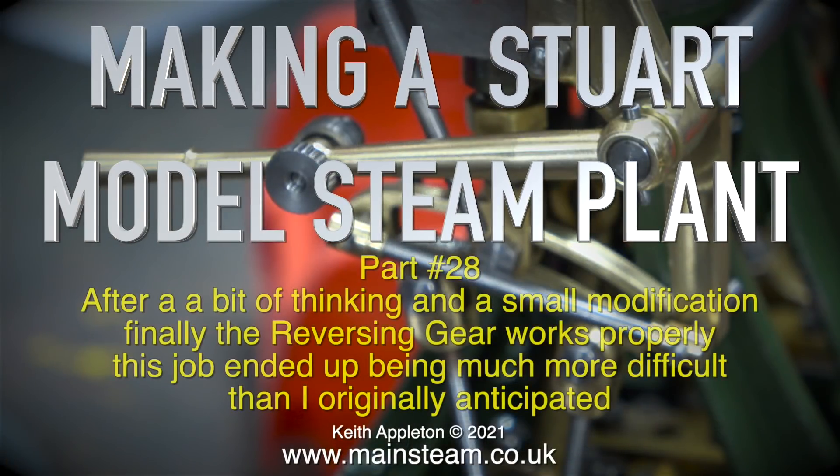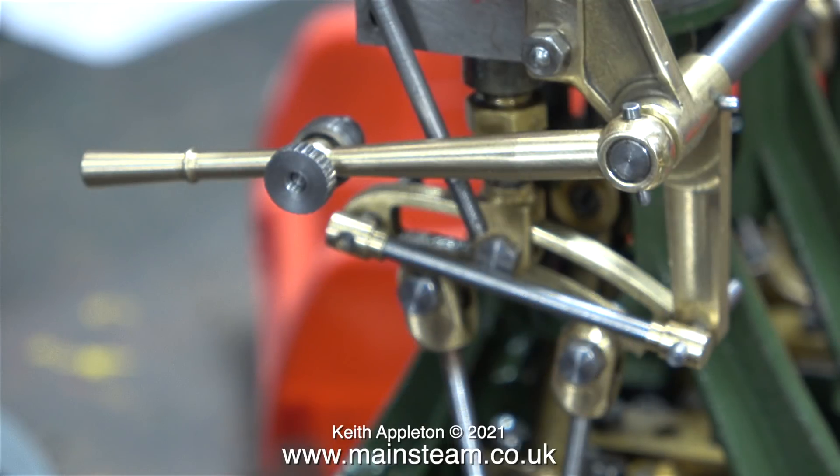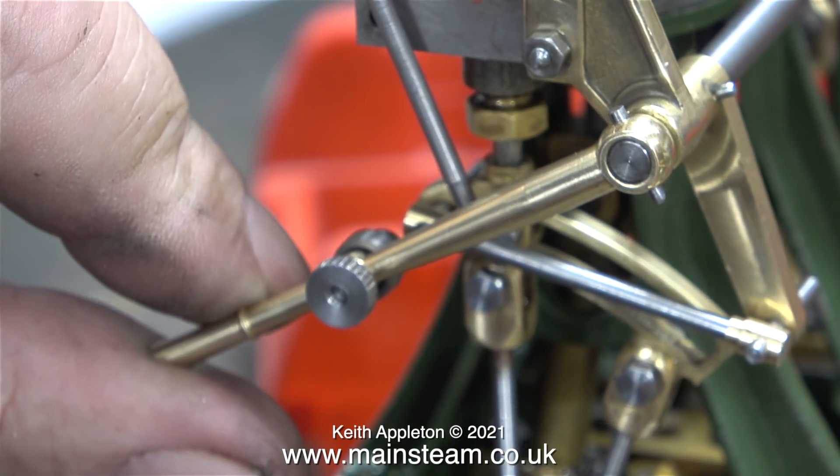Making a Stuart model steam plant, part 28. After a bit of thinking and a small modification, the reversing gear finally works properly. This job ended up being much more difficult than I originally anticipated, and had I known how long it was going to take I would have made it into a separate series. In the next episode I'm going to show how to set the timing, and this will be part of a separate series. When I make the playlist I will include all of the episodes about fitting this valve gear.